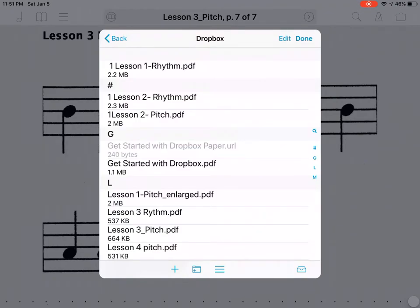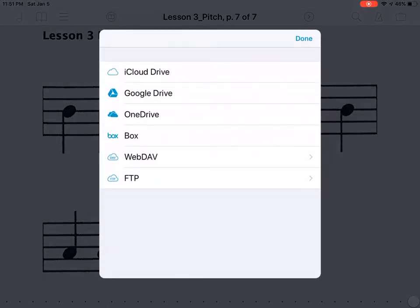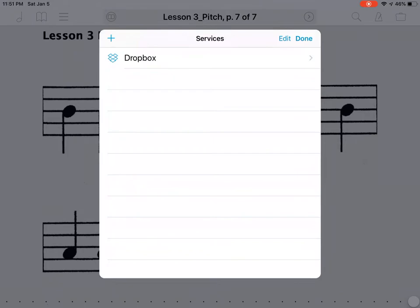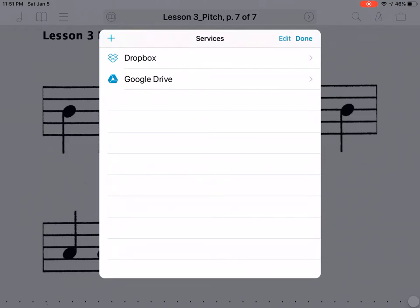Mine is already set up, but the first time you do this you can choose which service you want. I chose Dropbox. There's a plus sign in the upper left-hand corner — click on it and you can add other services like Google Drive, OneDrive, or iCloud. I'm just going to use Dropbox for now, since that's where my music is coming from.